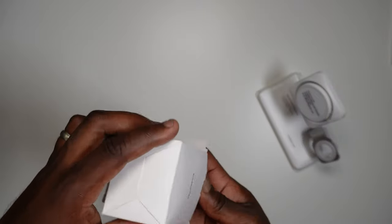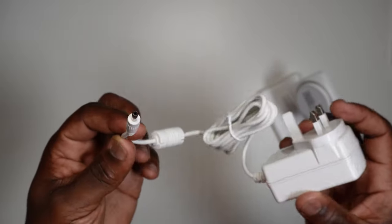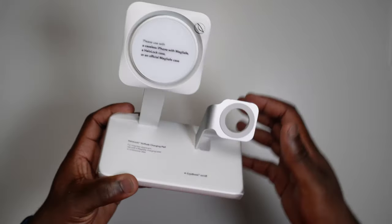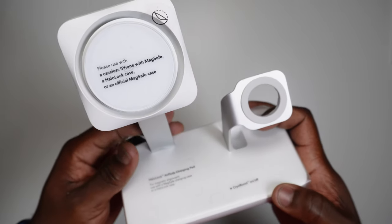In the accessories box, you get a power adapter with a 1.5m cable — not the common USB-A or C connector that you'll find in a lot of accessories these days. And finally, the 3-in-1 wireless charger with space to charge your iPhone, your Apple Watch, and your AirPods.